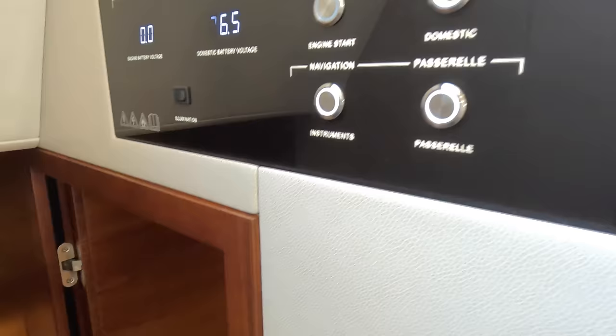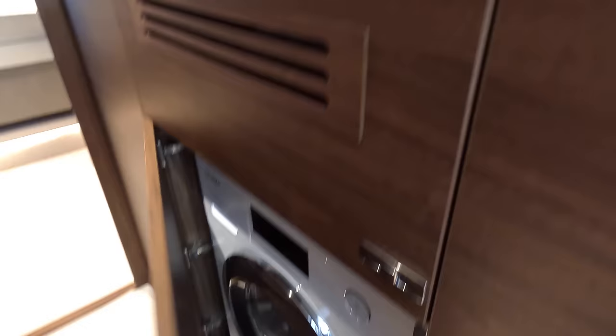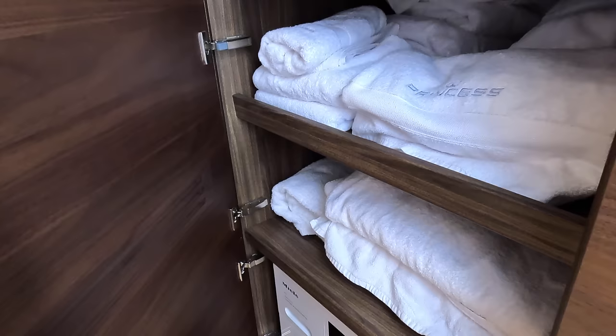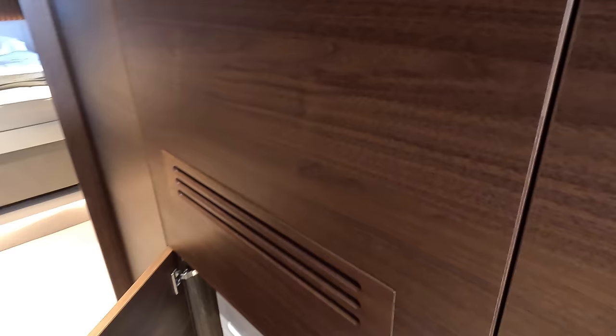Heading down to the lower deck, we pass air conditioning controls, lighting controls, and the AC and DC systems — shore power, battery charging, generator start/stop for both generators, and battery switches, all easy to find and use. Coming down here, what I like is how well-proportioned it is — no sense of compromise anywhere, as you'd hope on a 70-plus-foot boat. There's a linen closet here, and a washer-dryer. Looking at the sizes, I'd say if you wanted a separate dryer and washer, that would likely fit in there too.